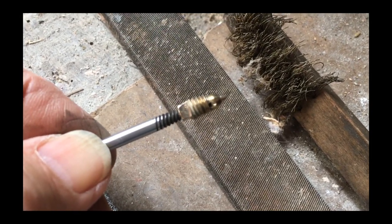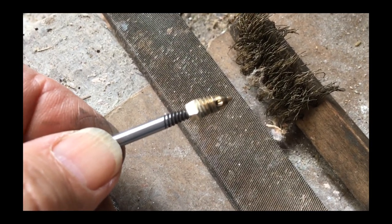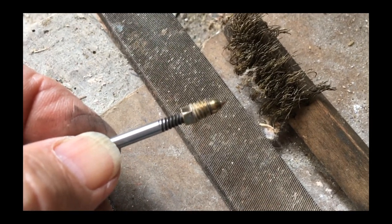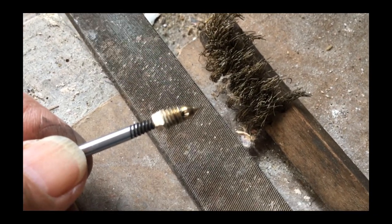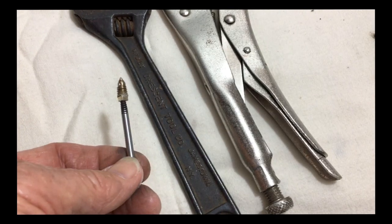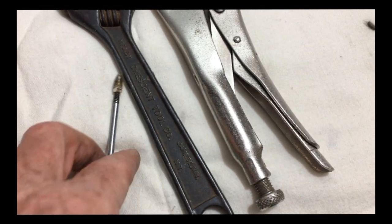Now before we put it back together, I've taken the chance to file down those flat areas in the hope we'll be able to use the normal key to remove this or to bleed the radiators. I've cleaned it up a little bit with that very tired-looking brass wire brush. To remove the bleed screw from this extractor tool, we just get a bit of grip on it.